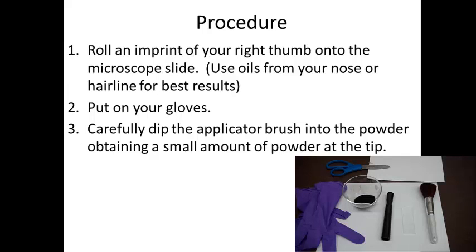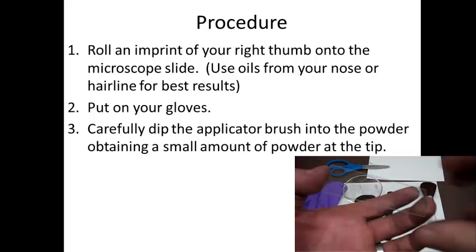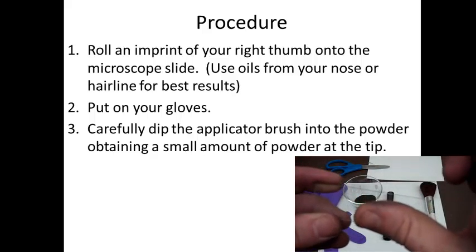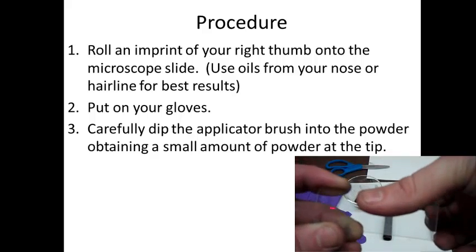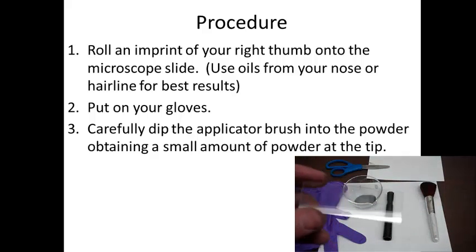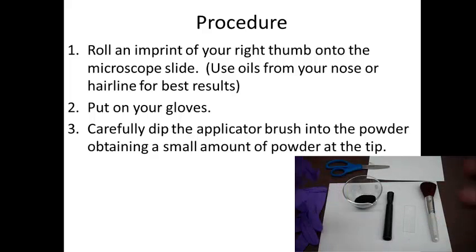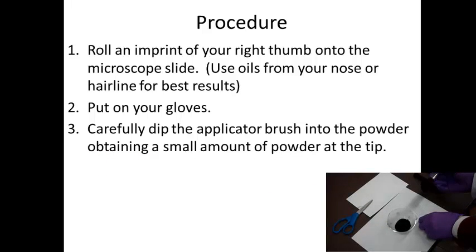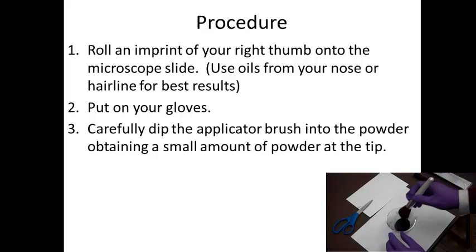How are we going to do it? You're going to go ahead and grab your microscope slide and roll an imprint of your right thumb onto it. For best results, you can use the oils from your nose or from your hairline and roll it — you'll actually be able to see it pretty well. Then you're going to want to put on your gloves. A lot of students put their gloves on first and go, oh man, I have to make a fingerprint. So put your gloves on second, and then carefully dip the applicator brush into the powder and just get a little bit at the tip of the applicator brush.